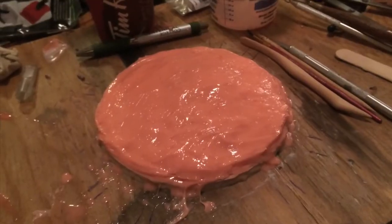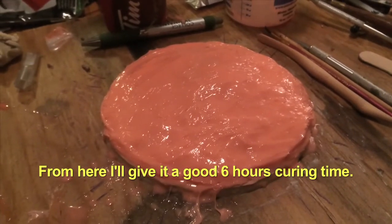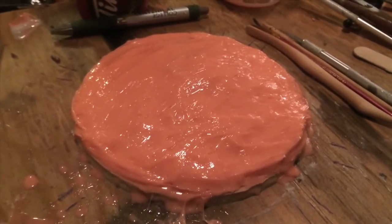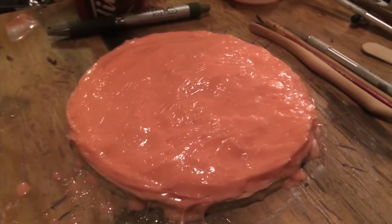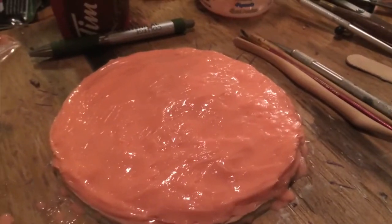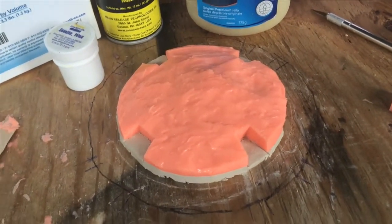That's the fourth and final coat of Rebound 25. I stepped up the quantity here — this last batch was about four ounces, whereas all the previous batches had been maybe three ounces — with some thickener, to get this all bulked out. I think we've got beyond the three-eighths of an inch thickness that is recommended, so I think we're all good.